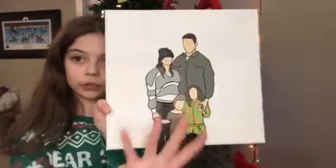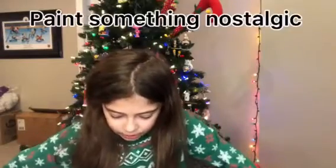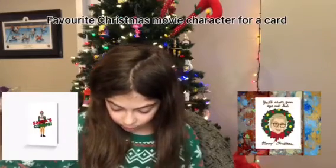I've done this one year for my family — I did the painting style where you don't draw the eyes, nose, or mouth. Number thirty: a best friend magazine — you can get it printed out from a website. Number thirty-one: paint a picture of something nostalgic to that person.